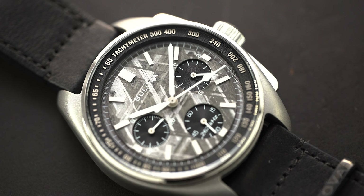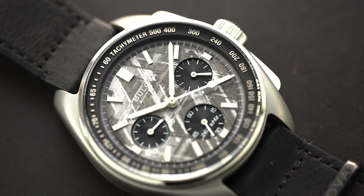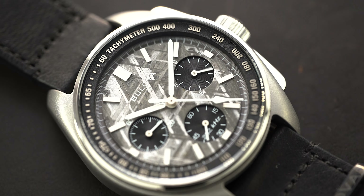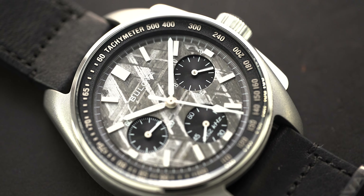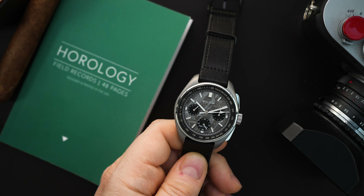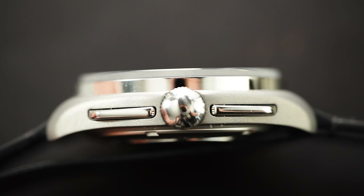You're getting a meteorite dial with black sub dials and no date. There's a lot going on already because you have that meteorite pattern and those black sub dials — it's a chronograph — and adding the date would only clutter it, so they did not put a date on here.